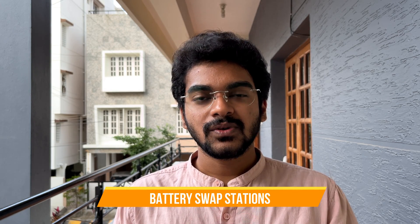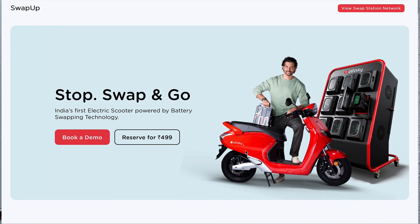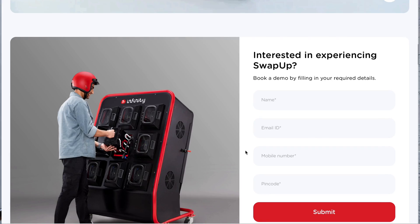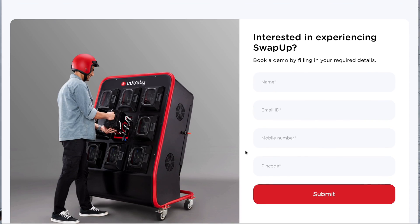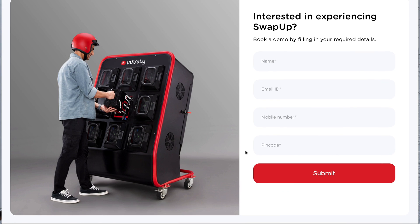With Bounce Infinity, you get swap stations for batteries. Each swap station has 4 to 6 batteries, each fully charged. All you have to do is once you are low on charge, reach the swap station and replace your dead battery with a fully charged battery. Each battery is carefully enclosed in containers protected from rain and bad weather. Every time you take a fully charged battery, you replace it with your dead battery so that someone else can use it once it gets charged.